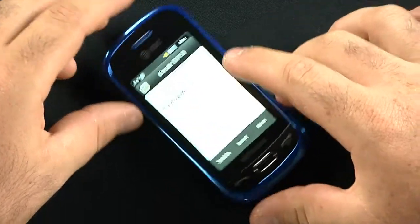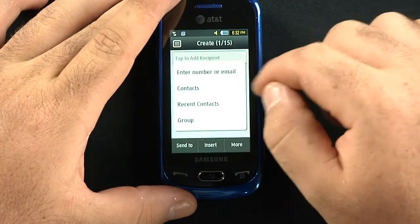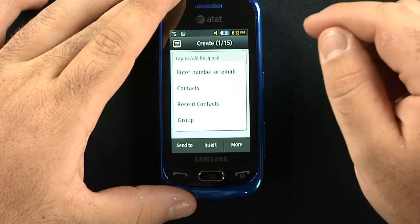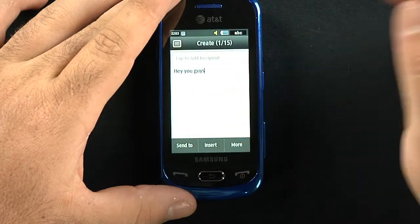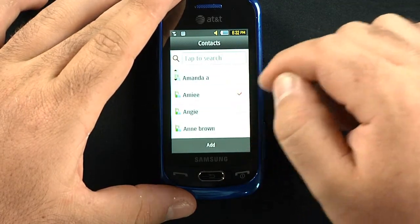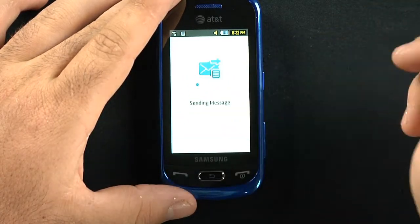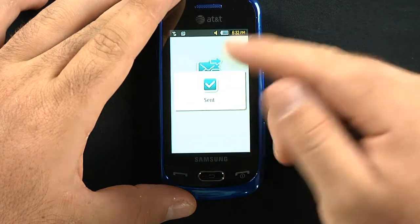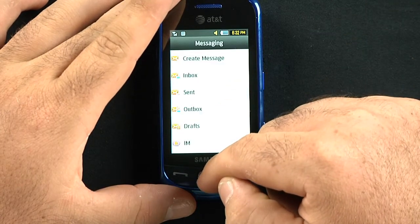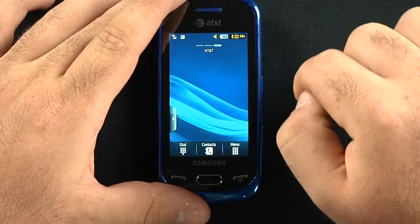Sending a message is pretty easy. You can tap to add a recipient, enter an email or a number, or go through contacts. I sent a message and it went through pretty quickly for only having about two bars of signal in here.